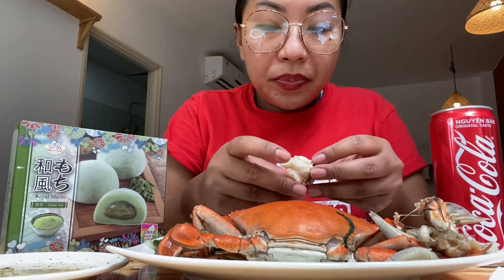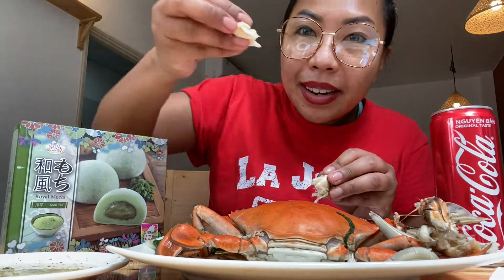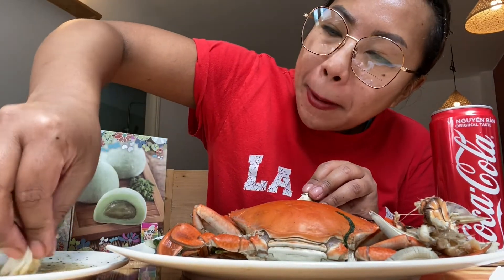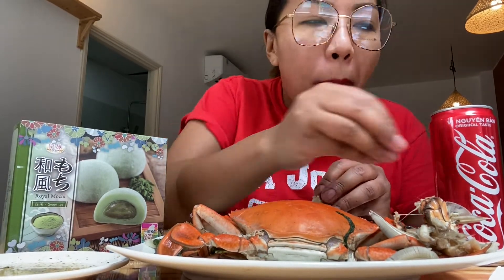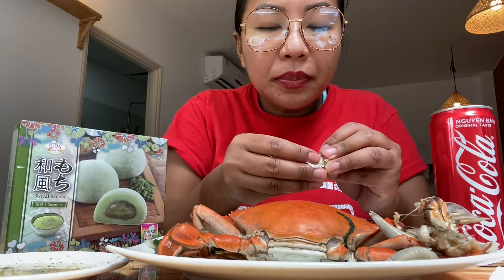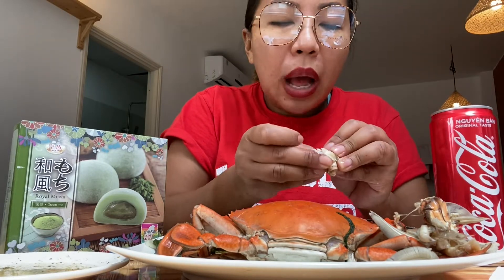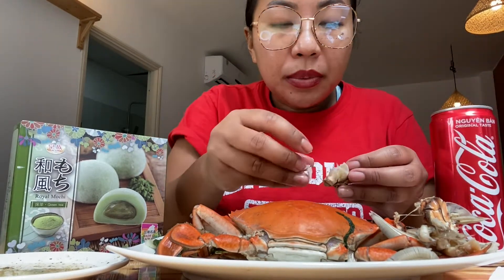I'm doing my best to get the meat out so I can take a big dip. Yay, finally! If you guys have never tried crab meat or lobster or any seafood with the salt, pepper, and lime combination, you have to try it.